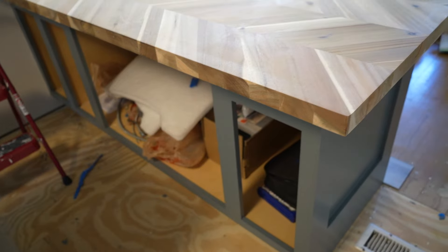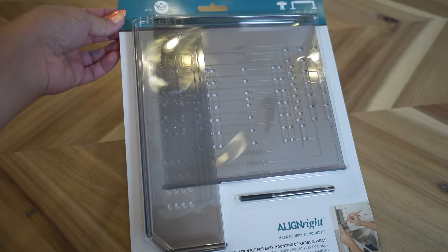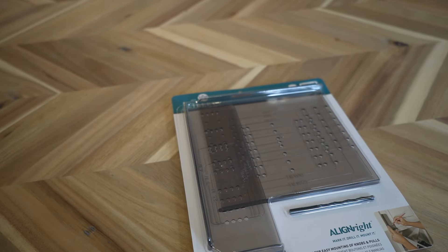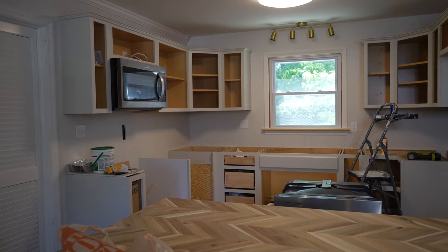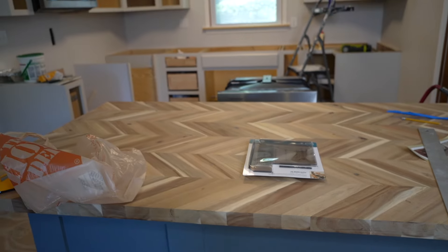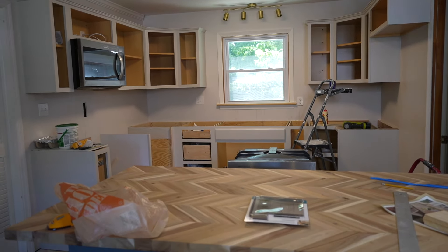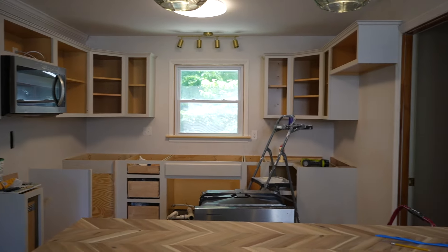I was going to drill the holes for the cabinet door knobs and pulls using the template I bought, but I didn't get around to it — that'll have to be next week. I made a big mess up with the cabinets that I'm working on over the weekend to fix. Also, I'd rather keep the doors off while the countertops are being installed so they don't get nicked. Once the counters are in, we'll install the doors — that'll be easy.